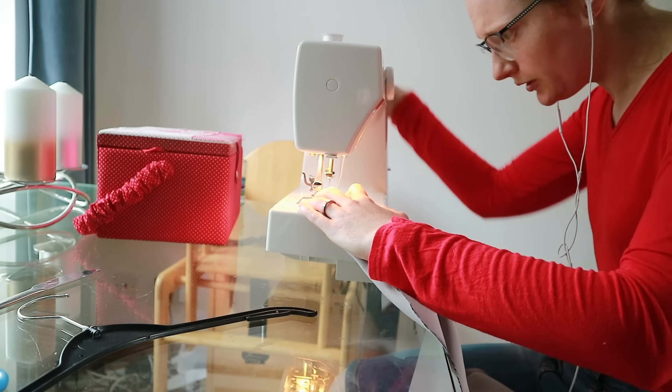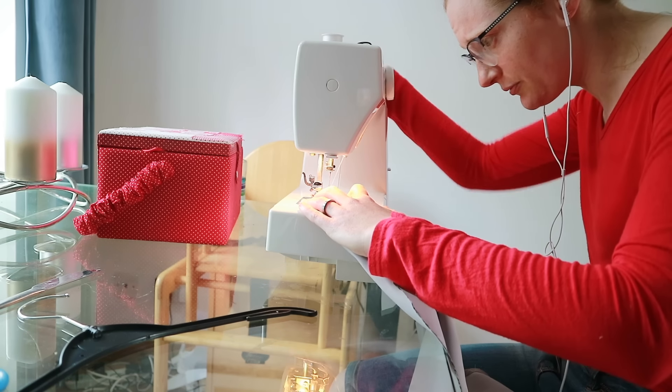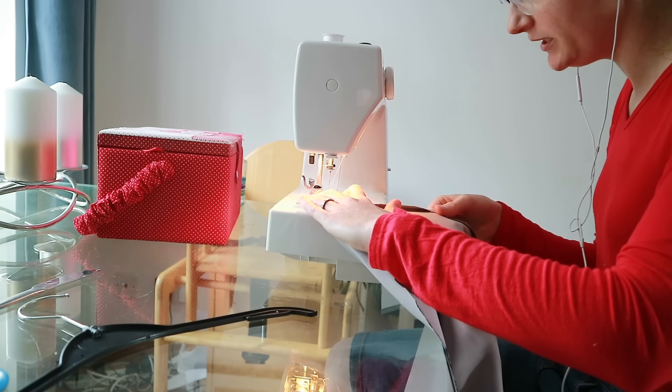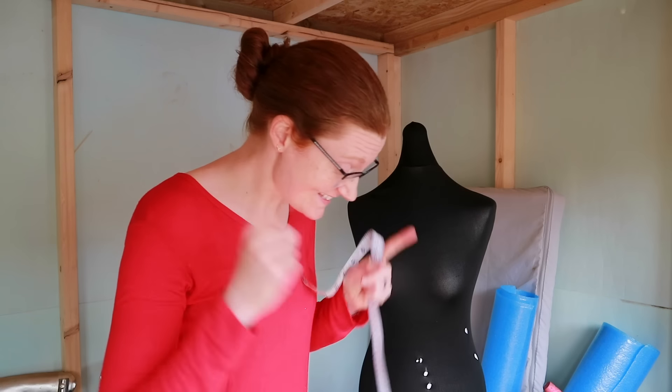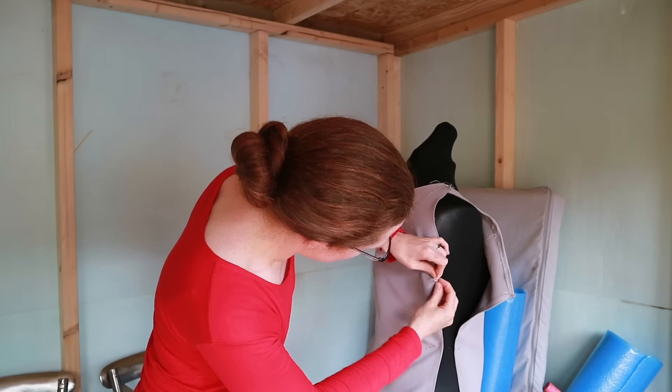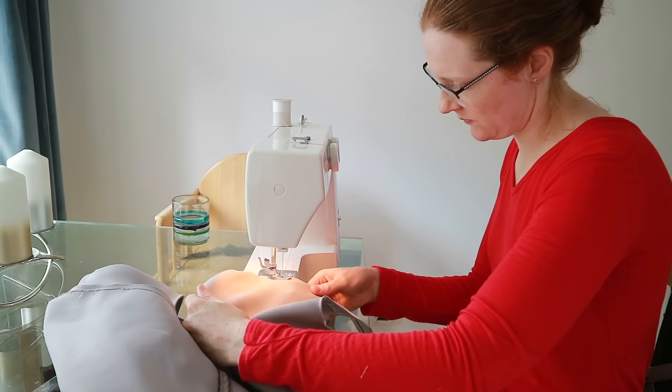So I detached the pieces from each other, ironed down some seams, hemmed them on the sewing machine while the kitchen guys were off getting plumbing supplies — allowing me to sing Disney songs with impunity — then measured myself and the mannequin to figure out how closely we resembled each other. That's actually not bad.